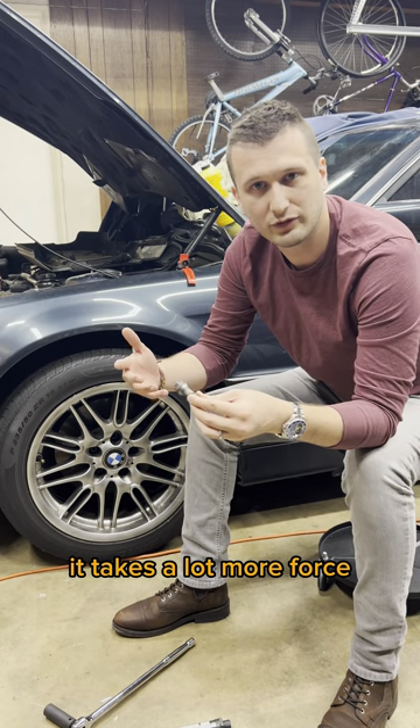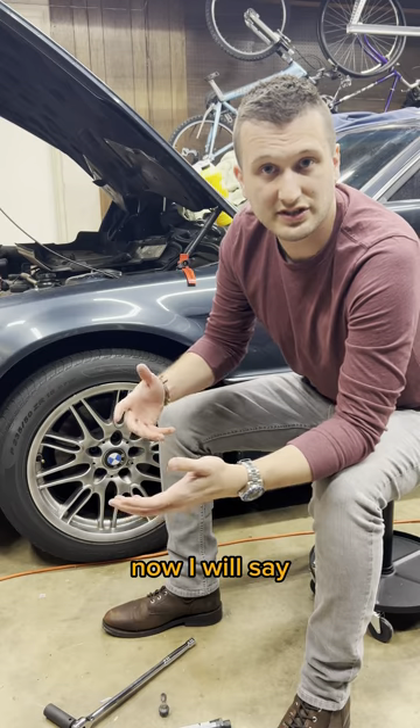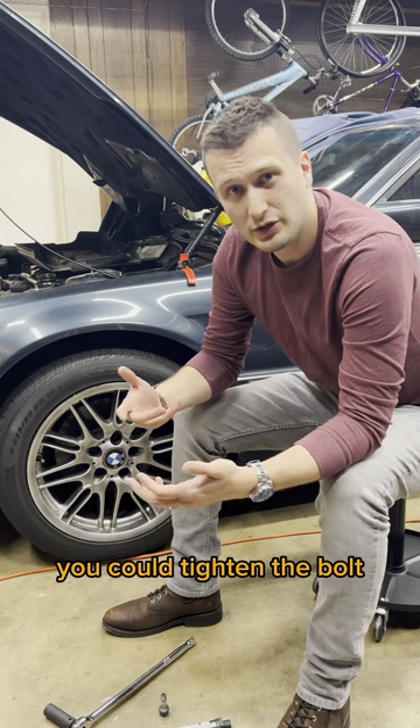To get the bolt to start moving again takes a lot more force than it did to get to that point. Now, if you're moving quickly and you put a lot of force into that second click, you could tighten the bolt more.